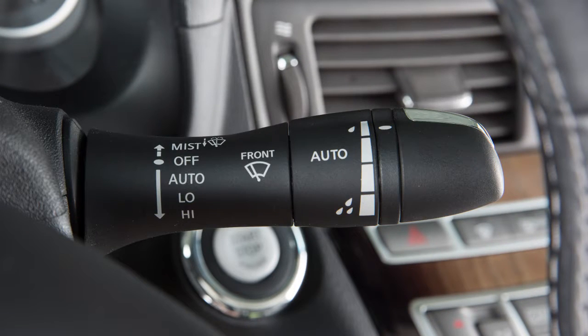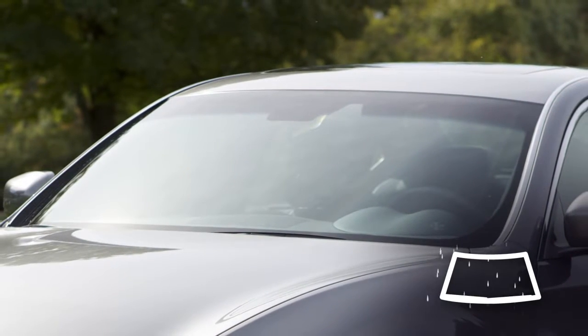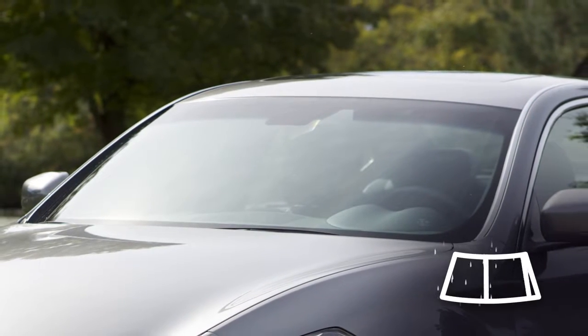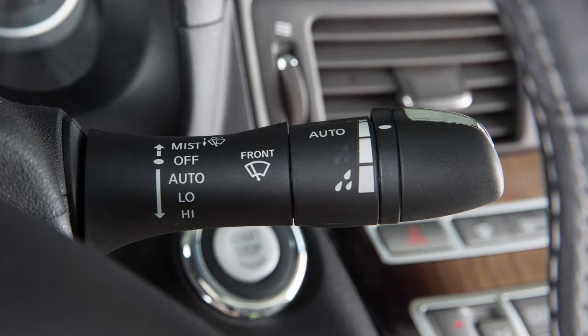The first stop as you push the lever down is the rain-sensing auto wiper system, marked Auto. The rain-sensing auto wiper system can automatically turn on the wipers and adjust the wiper speed depending on rainfall and vehicle speed. Turn this knob to adjust the sensitivity of the rain sensor.